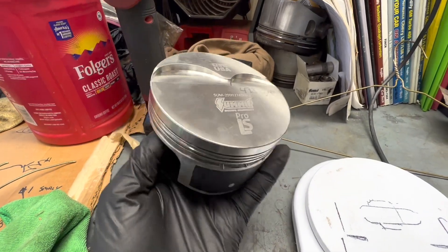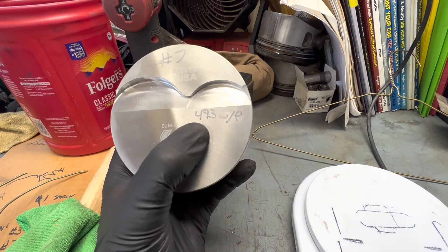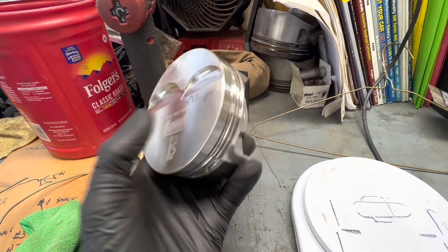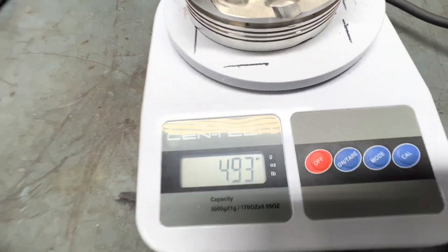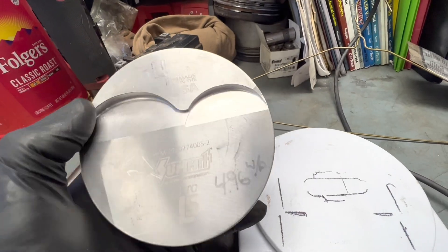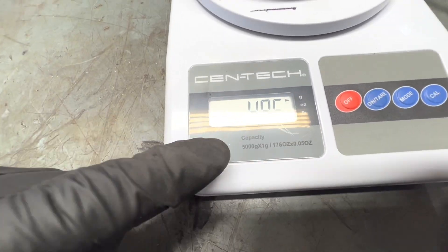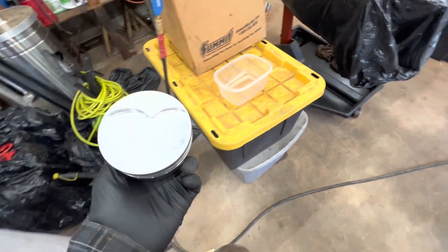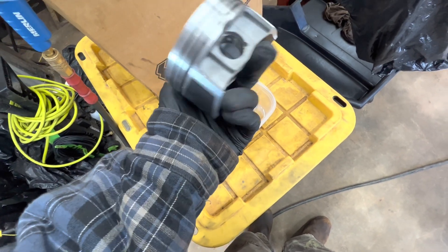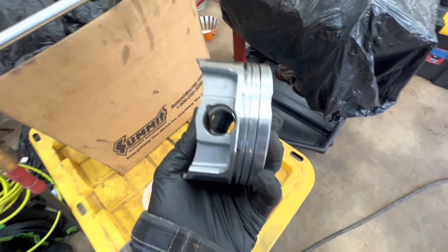This is the brand new piston from Summit — the one previously on it hydro-locked so bad it damaged the wrist pin area. My initial weight was 493 grams without the pin. I went in and blew it out with air just trying to knock off a gram where I could. On one of the older pistons — number four — it was 496 grams without the pin and now it weighs 495. All I did was take lacquer thinner and clean out all the holes — there's a hole here, here, and in the wrist pin area — thinking there might be oil in there.